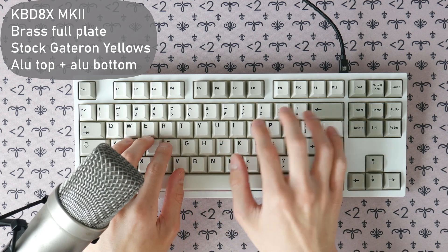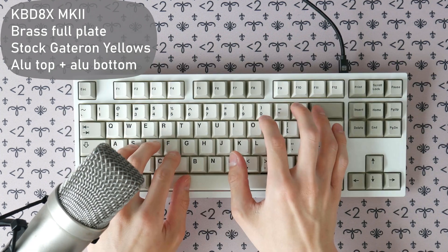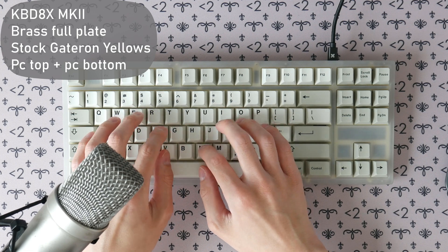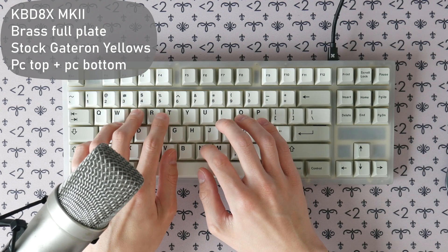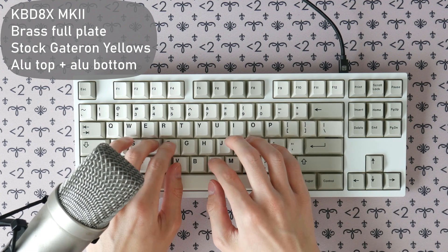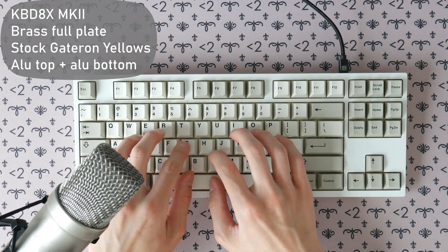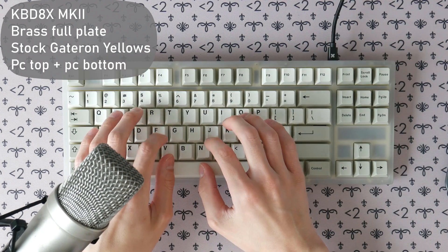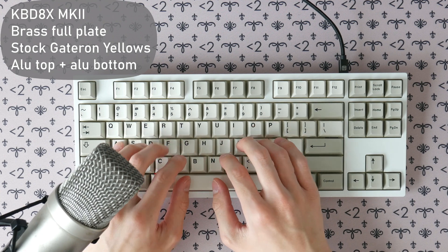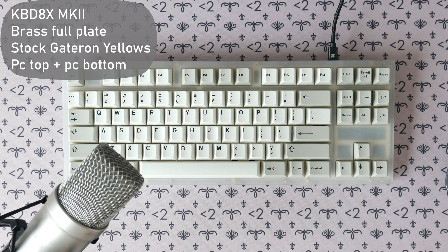First up is aluminum vs polycarbonate. So that pretty much confirms what we've known for a bit. Aluminum gives a denser, more muted and slightly higher pitched sound, while the polycarbonate gives more of that lower pitched hollow sound.